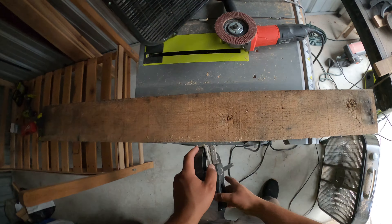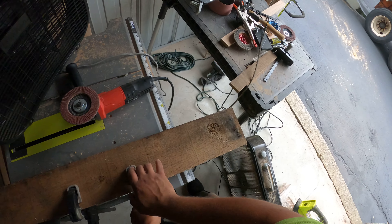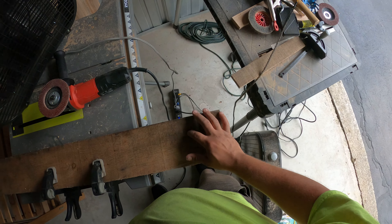All right, so now we'll move this clamp out of the way, just hit that one little spot there, and I'm gonna flip it over and do the other side — the other three. Like I said, I just want to get rid of all that old funky stuff, and I got my belt sander down there I can still work with.